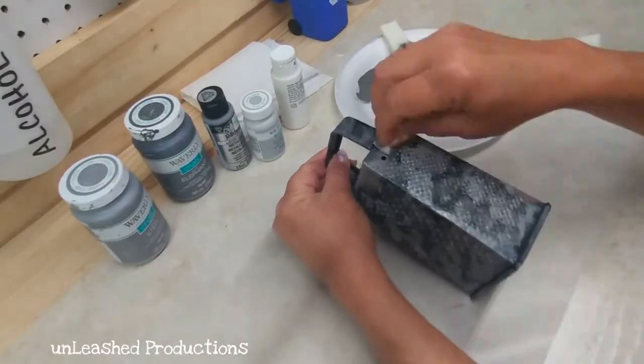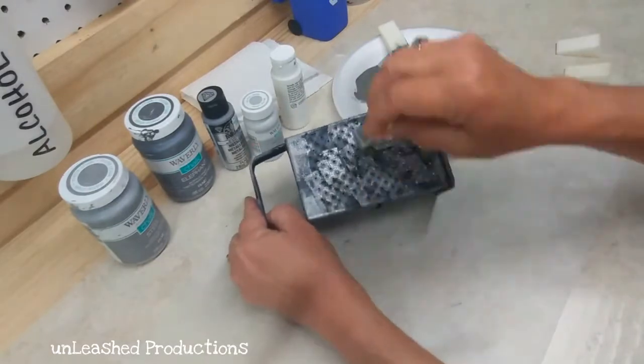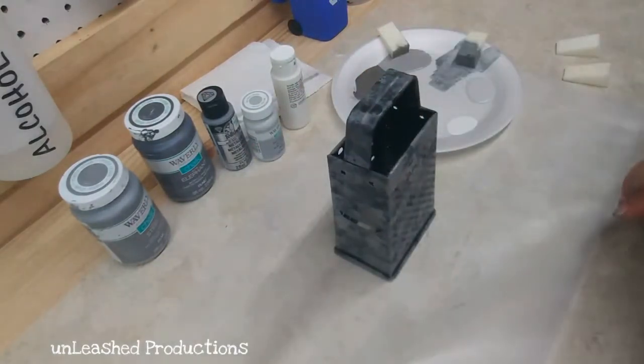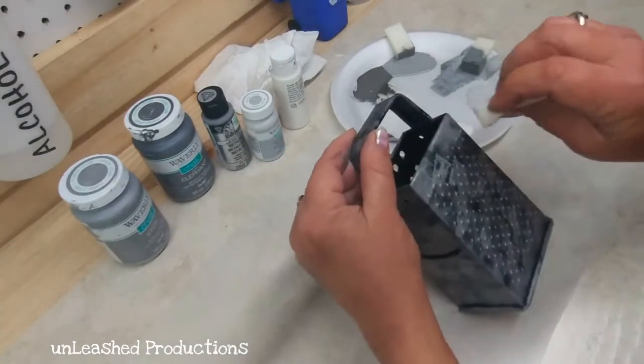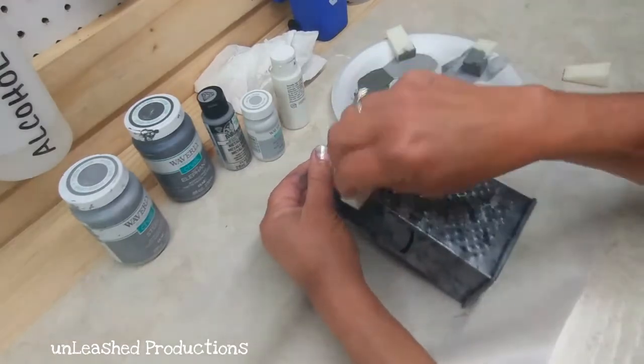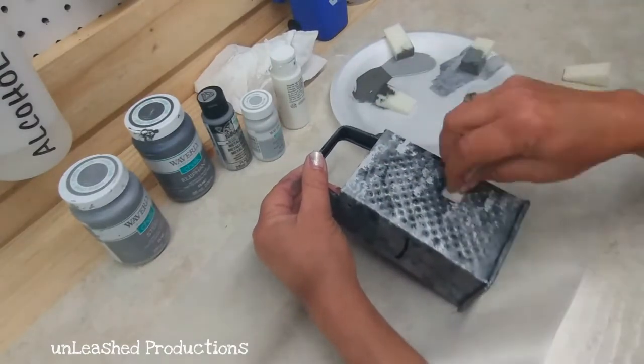Then I started dabbing on my shades of gray from darkest to lightest: Elephant, Steel, Silver Lining, and Sterling Silver. It's important to use a makeup sponge because you want these to be totally random rather than having brush strokes.